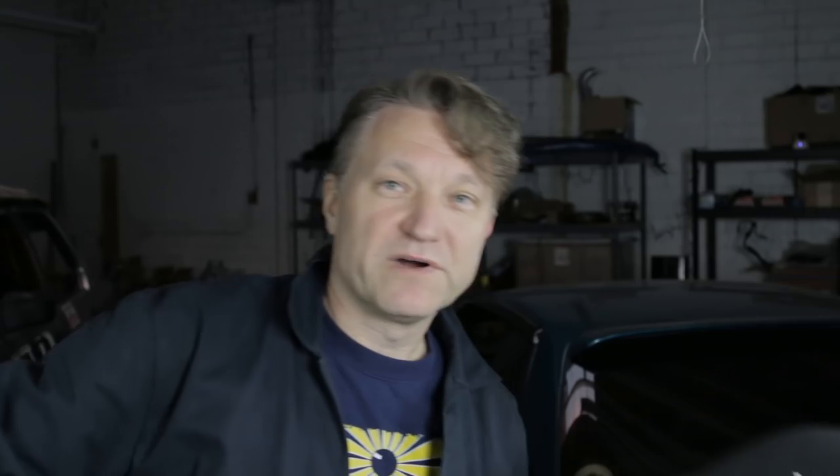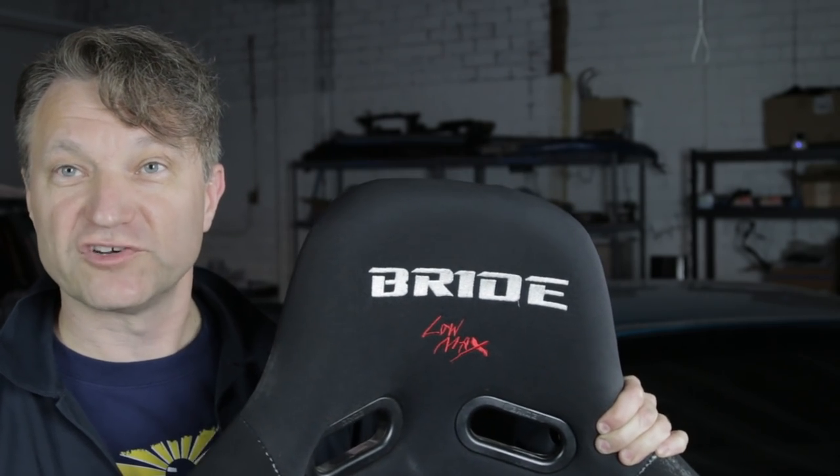Guys, if you are modifying your cars — if you've got a Miata, if you've got a 240, I don't care what you've got — don't put in these cheap replica seats. They're going to kill you in an accident. Don't do it. This is garbage. The next problem is this car has a lot of power but it will not stop because it's got the stock brakes — also totally unsafe, but not as unsafe as that seat.